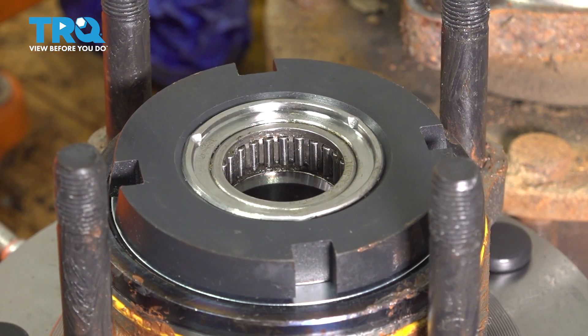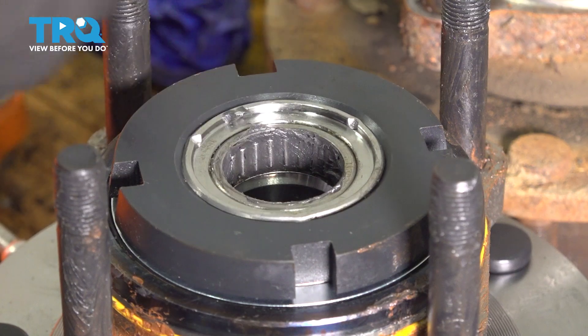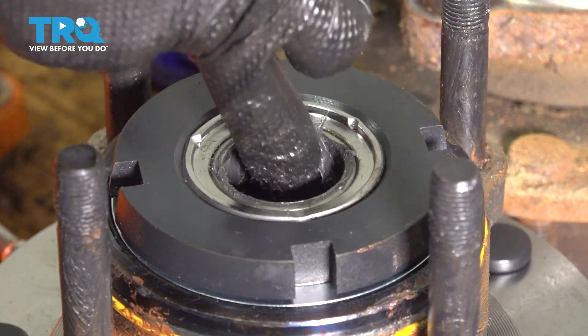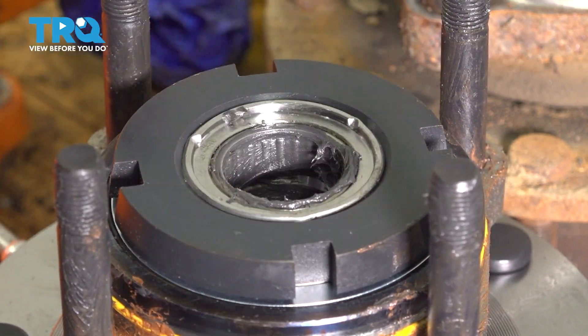While I'm here, I'm also going to pack these needle bearings in here with some grease because this is where the axle rides — I want it to be very well lubricated for as long as possible. This is also why it was important to use wheel bearing grease in the knuckle, because that grease will actually kind of sling around everywhere here and do its job.